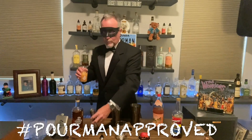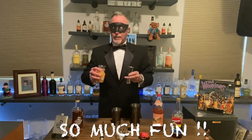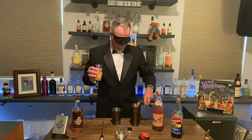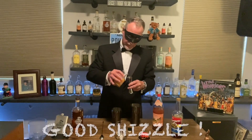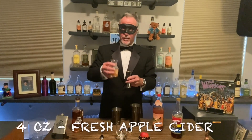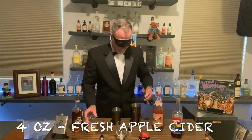Now we've got a little orchard — believe it or not, here in Vegas we actually have a little apple orchard not too far from here. And every year they make apple donuts and apple cider, and we always go and we always take part in the festivities. We're going to put four ounces of this fresh apple cider right here in the mix.